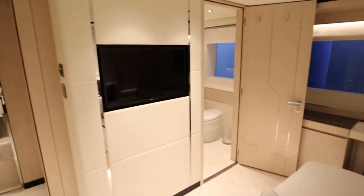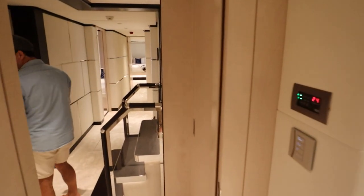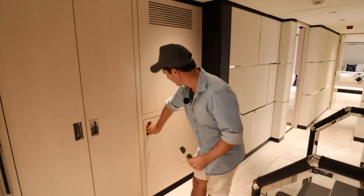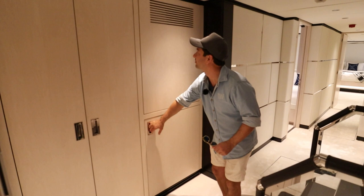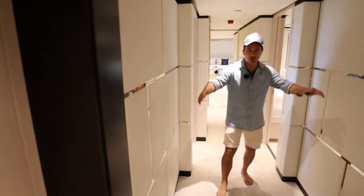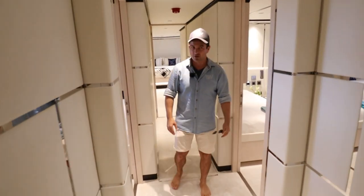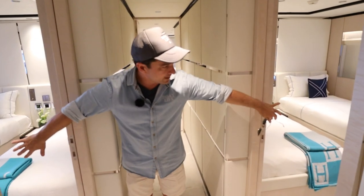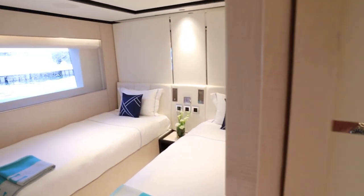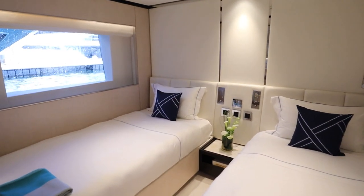As you come forward, we just have some firefighting and systems there. Storage. Another fridge — that's handy. And then come on forward — you have this textured finish on the walls just here. And you go into some more identical cabins on either side. So midships — we'll just go into the port side. More like the kiddies' cabins, but with very large single beds.